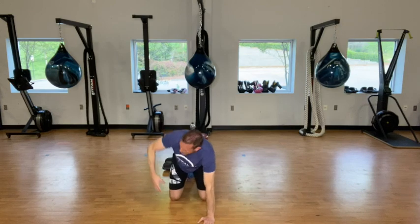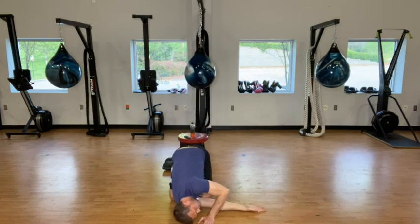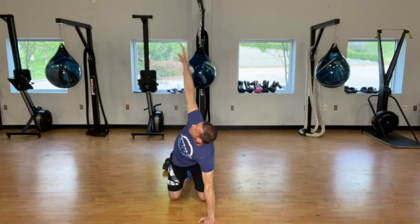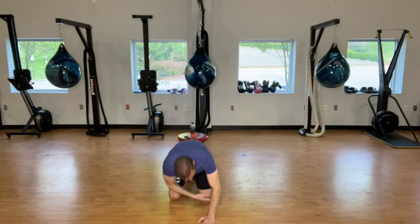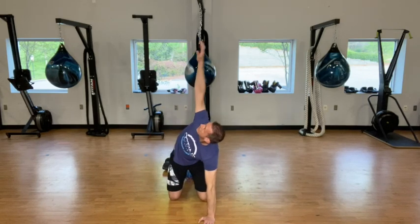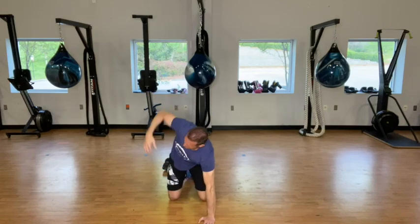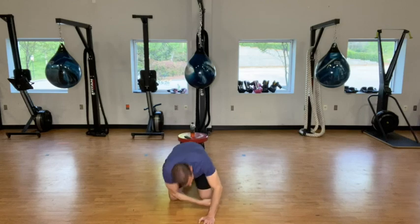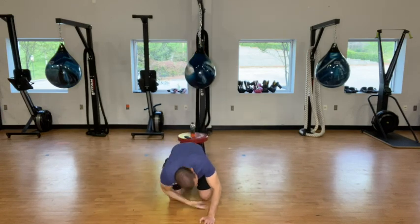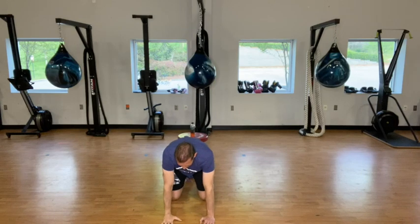Now we're going to come back up, reach up, and then thread back through. We're going to do 10 here. One more. Bring both hands back on the ground. Reach up to the left.